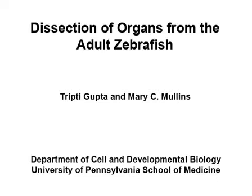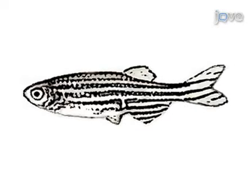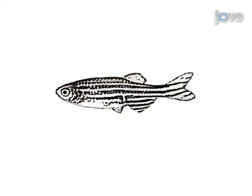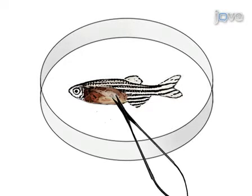Over the last 20 years, the zebrafish has become a powerful model organism for understanding vertebrate development and disease. Although the morphology of the embryo and larvae has been well documented, descriptions of adult zebrafish anatomy and techniques for working with adults are lacking. Mary Mullins' lab at the University of Pennsylvania studies gonad development and routinely dissects ovaries and testes from adult fish. This protocol demonstrates dissection of the gonads as well as identification and dissection of the other major organ systems.